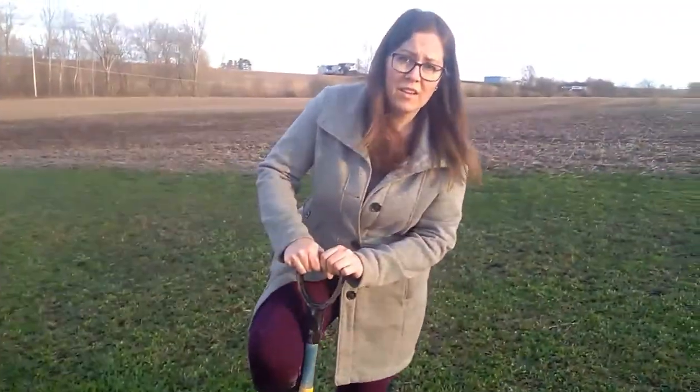Will these trees make it through our cold winters here? Oh yeah, they survive down to zone four. Even though we get quite a bit of snow and rain, we're zone five B here in Pennsylvania, so they'll do just fine.